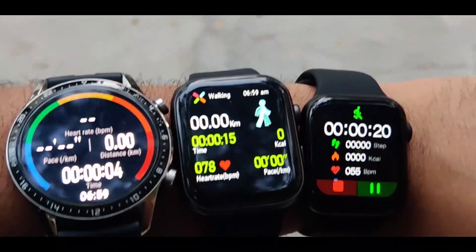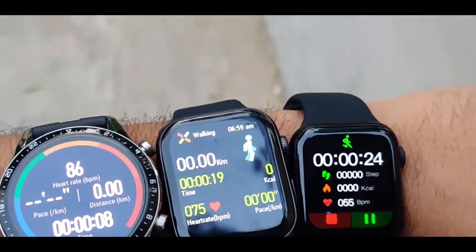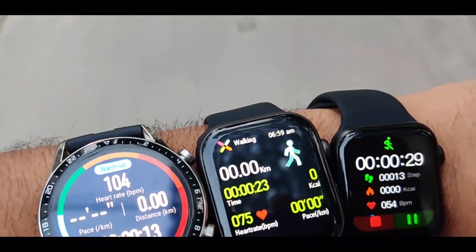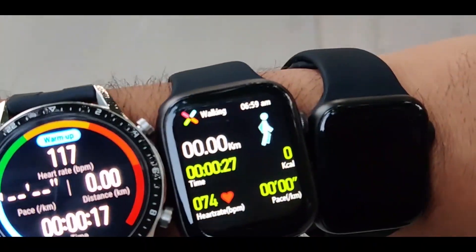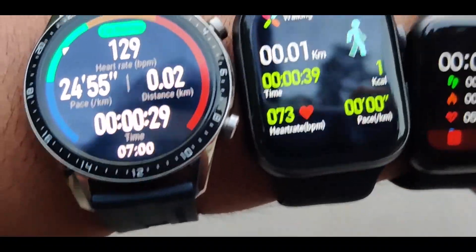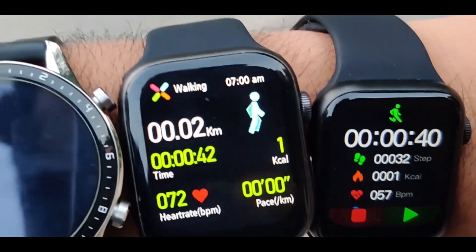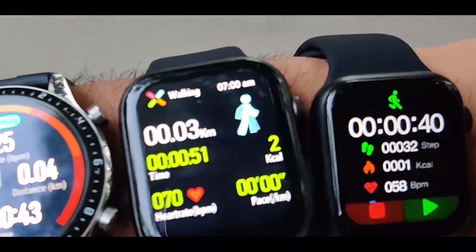Ideally, my heart rate is 88 beats per minute on Huawei, which is accurate. On FK88 it's showing 76 beats per minute, and on HW12 it's 55 beats per minute, which is very low. FK88 does claim to have a heart rate sensor, so today is the real test. Let's check how accurate they are — I'll start with walking and gradually start jogging.